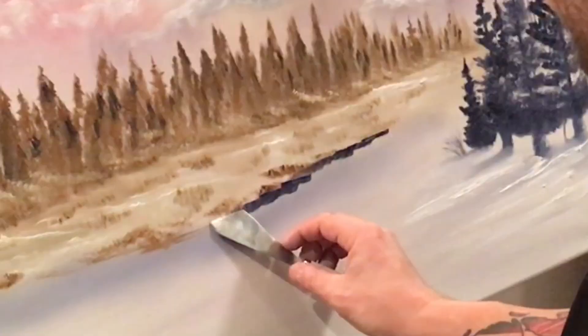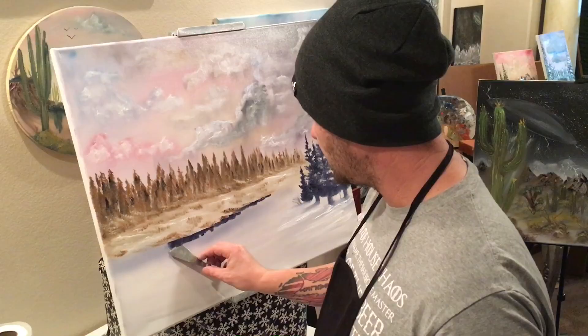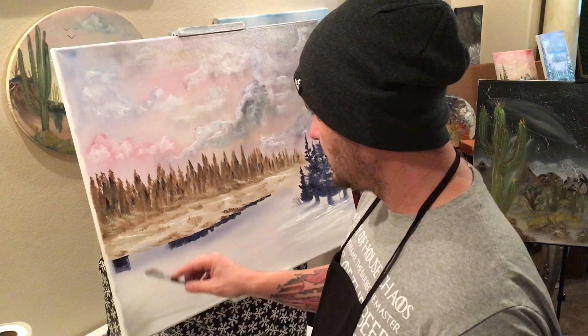We'll take that same kind of black and bluish shadowy color and just come down, just right underneath it. Pull straight down with our knife. As we get closer to us, we want to come further and further down each time, so that by the time we're done, we want to be about here — further, further, further.